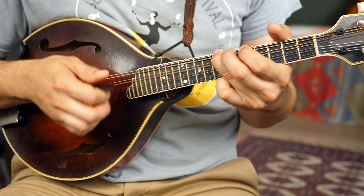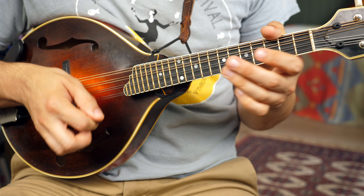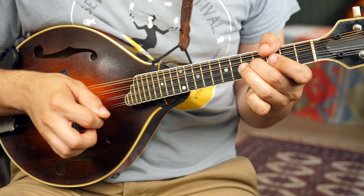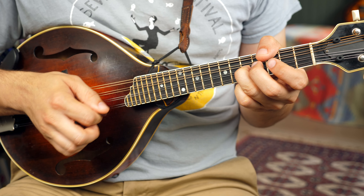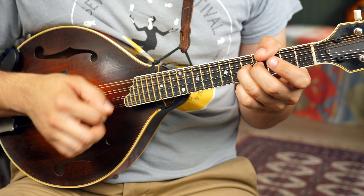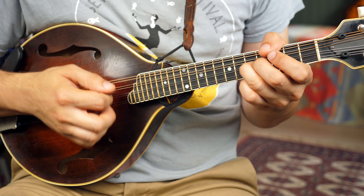B part. You play chords, I'll play the melody.